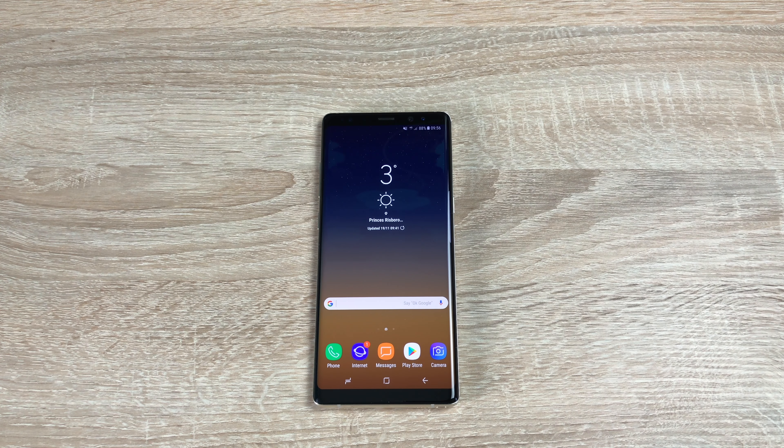It was released in September 2017 and their strap line for this device was 'Do Bigger Things'. Of course it includes the S Pen, which I'll show you a bit later on in the review. It comes in two stunning colours: midnight black or gold. They have also given three different storage capacities of 64, 128 or 256 gigabytes.